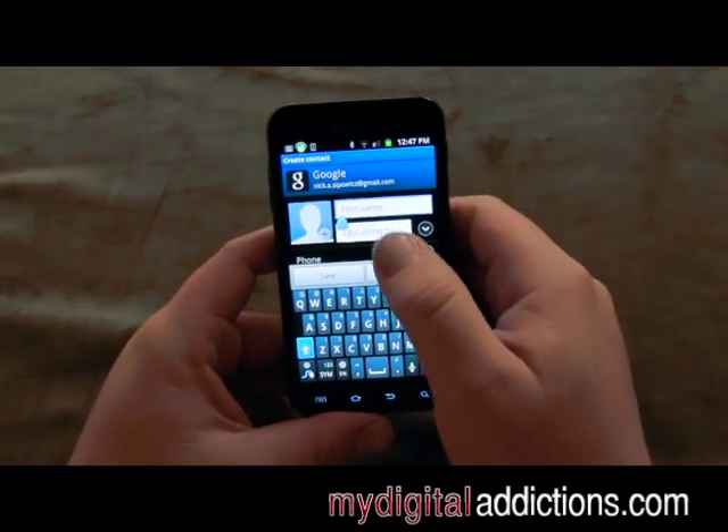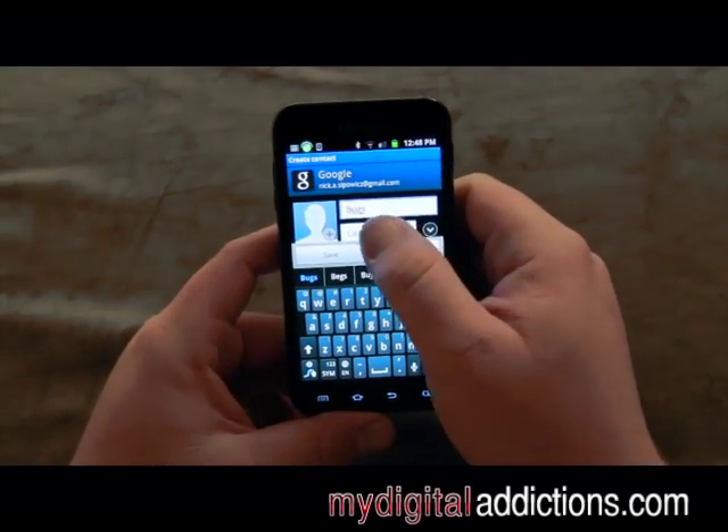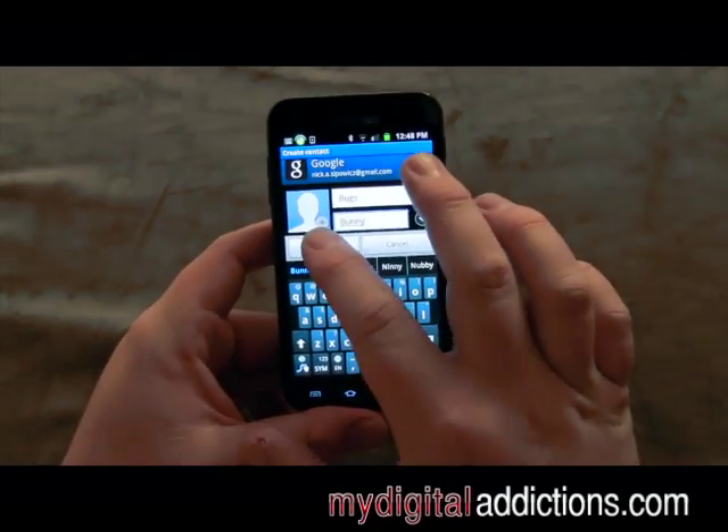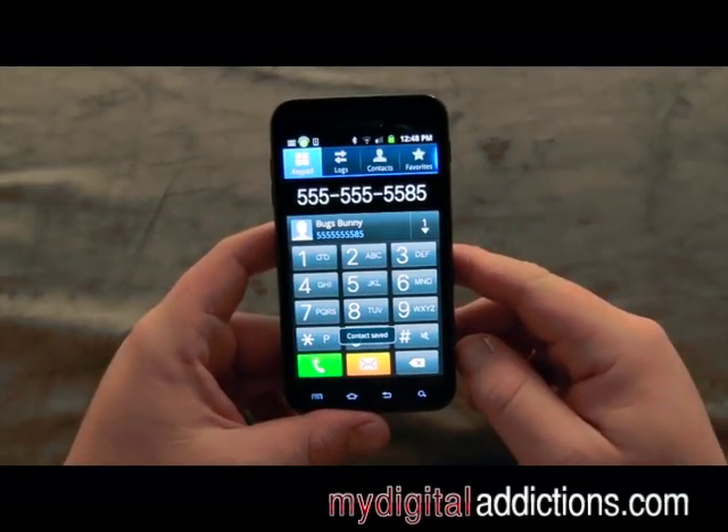Under first name we're just going to go ahead and write Bugs, and last name Bunny, and hit save. It saves the contact.